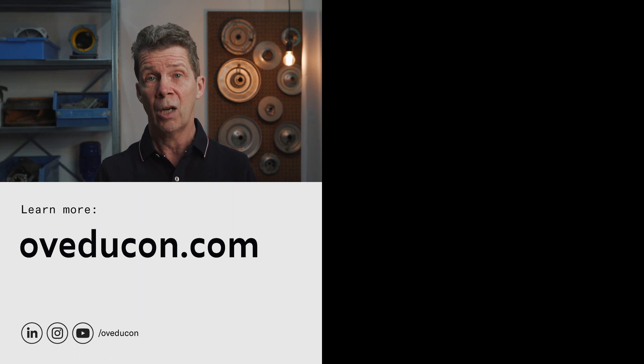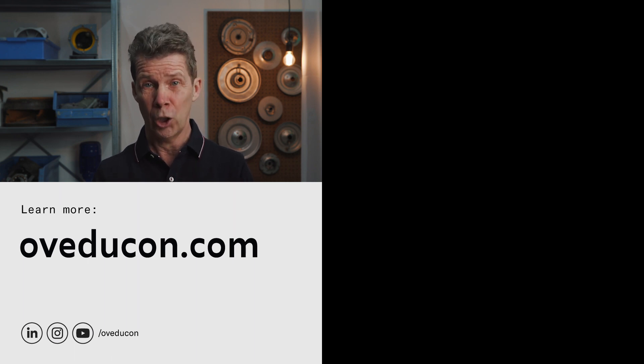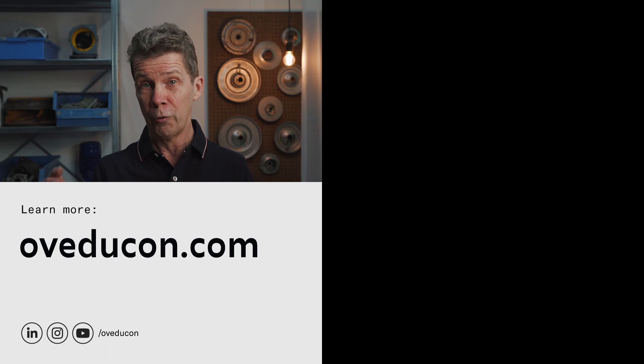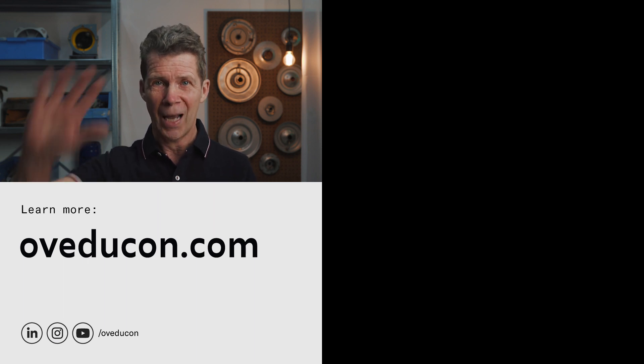I just told you about rotation direction — why it is important and how to check it. I hope you learned something. If you have a question or want to learn more about a certain subject, put it in the comments or send an email to support@oveducon.com. You can also check our website for articles and e-learning courses. I hope to see you in the next video — every week we put a new video on this channel. Bye!